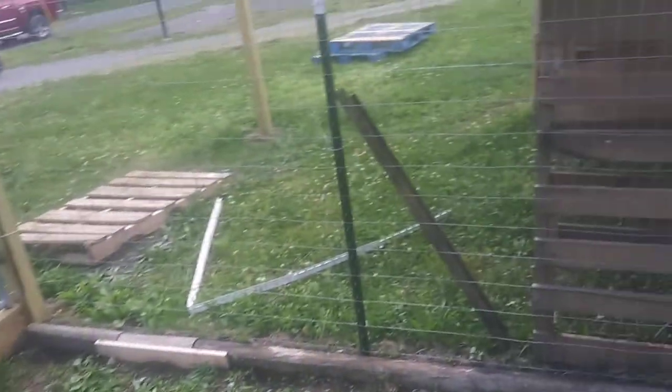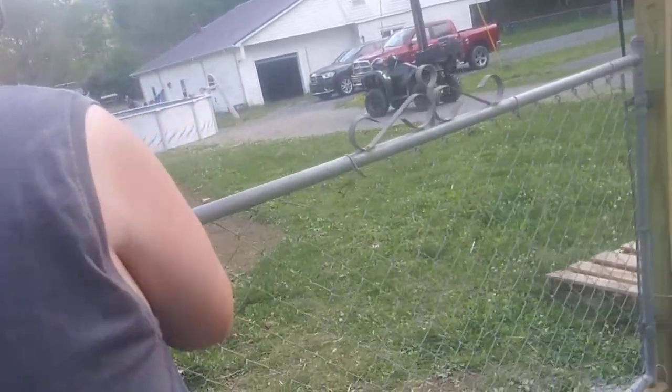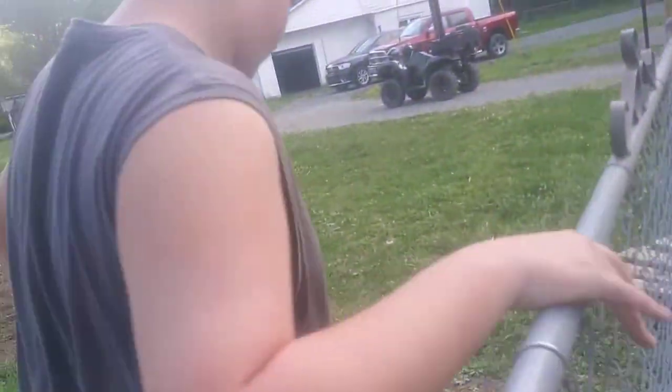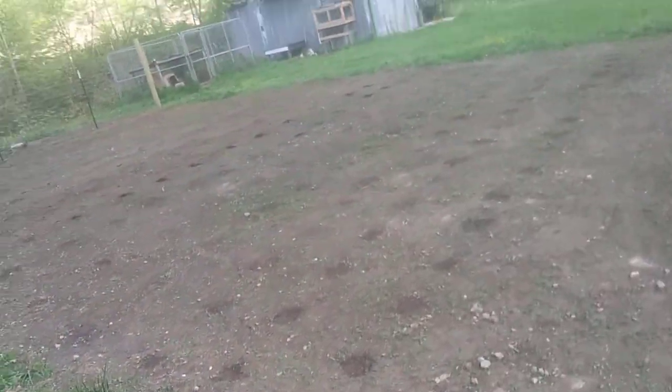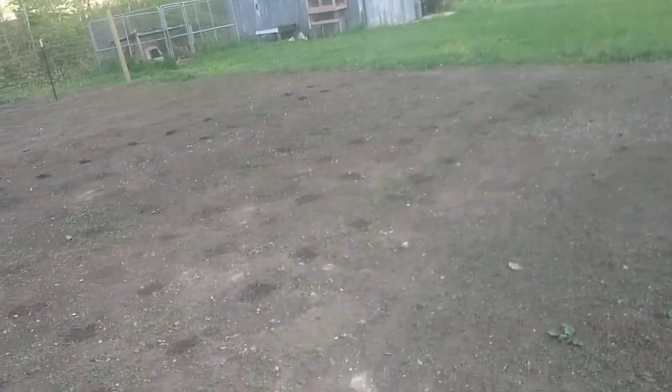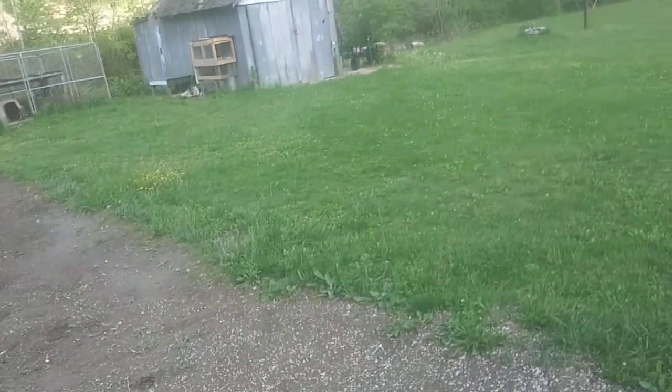Jess, you want to lead us over here to where our compost is at? They've also got a lot of their garden planted, and they've been de-weeding it a little bit, getting some of the weeds out. But time will tell — we'll see how well it does.